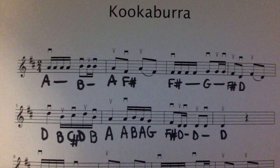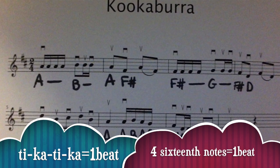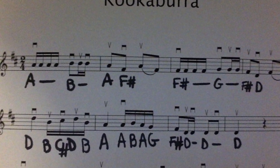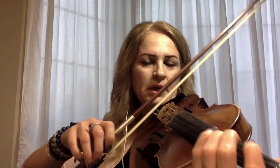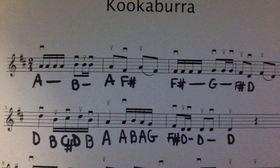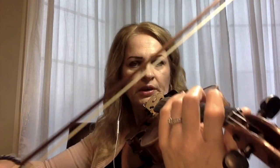Then we're going to measure three. We have the same rhythm pattern as the first measure, T, T, T, T, T, T, and the notes are F sharp and G. And then we have the fourth measure with notes F sharp and D, and the rhythm pattern is T, T, T, T, T.